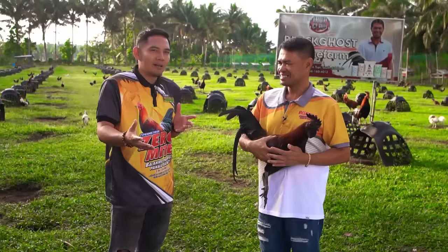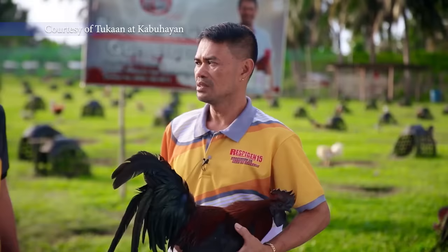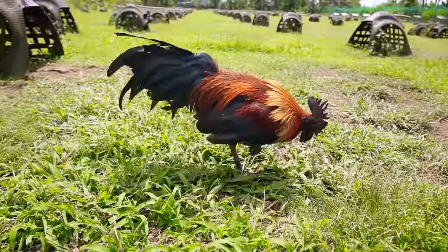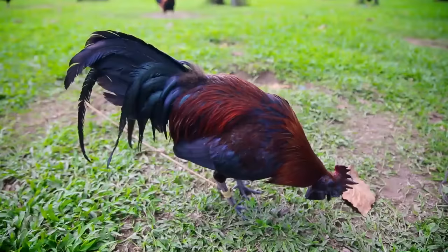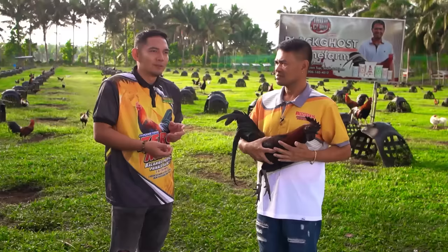Yung mga katukaan natin na gustong magsimula at gustong gawing baseblood itong mga blacks na ito — saan ba magandang i-cross, saan magandang i-blend? Usually, ito ay magandang i-blend talaga sa hats, gilmor, lipper, kasi dun siya parang dinisign. Pwede mo siyang lagyan ng mga light fowl — pang-kulay niya mag-iiba, pero yung fighting style madadala at magigalang nila.